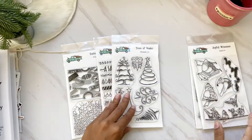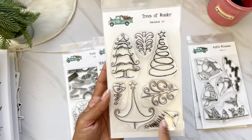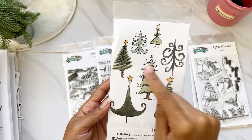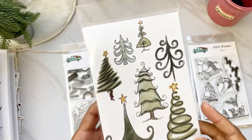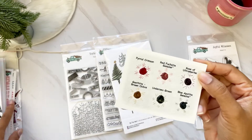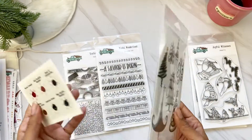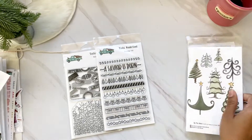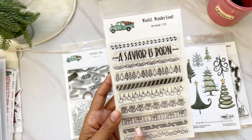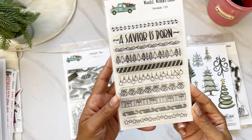We have 'Trees of Wonder' — I love Christmas so I love all the different Christmas trees here. On the back you see them in all different colors, looking watercolored. This would be a great time to pull out your watercolors and fill these in — so fun to use the stamps and watercolors together.